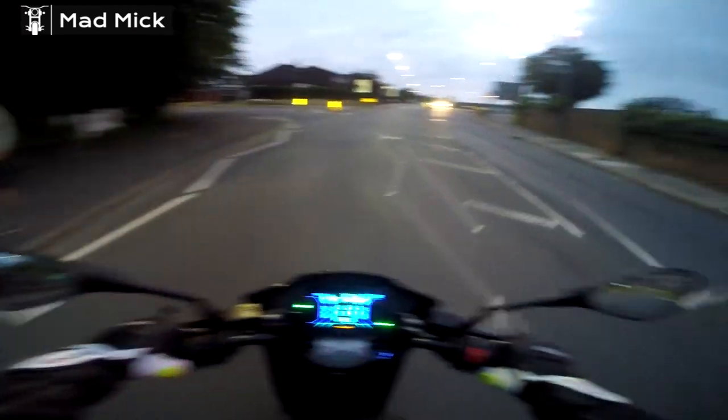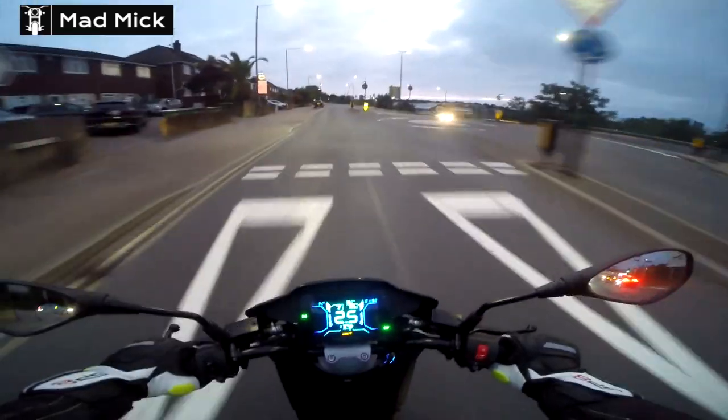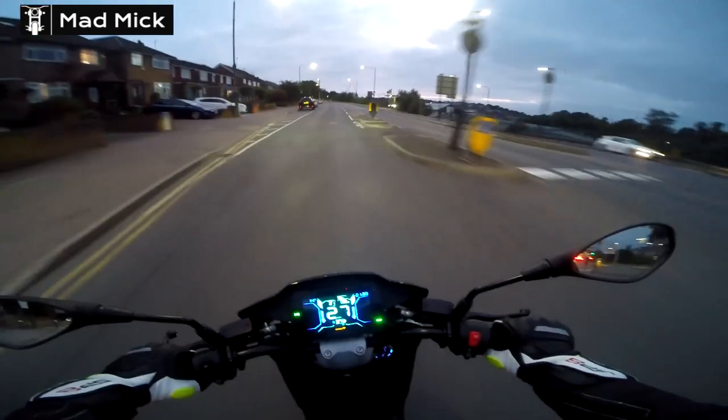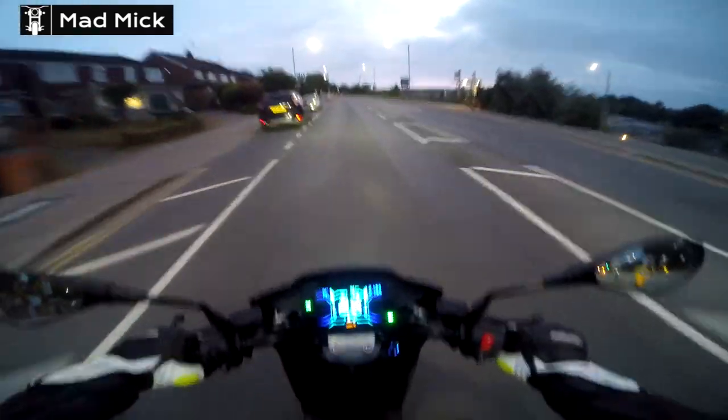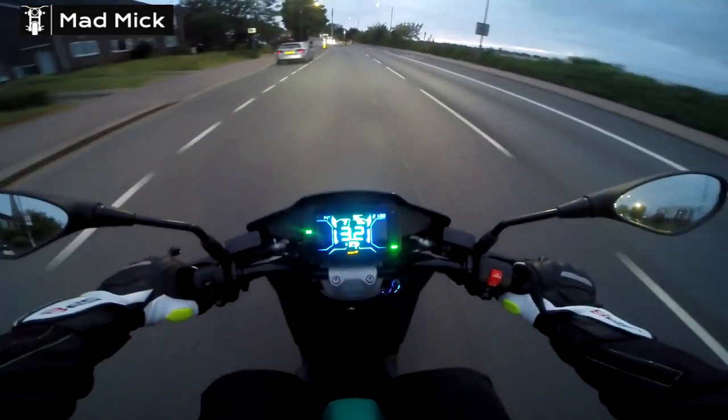I'll put the NIU M Plus Sport up for sale because it's not being used now, and this is obviously a bit faster. It's going to be more fun — not losing as much speed going up hills. So yeah, I'm going to enjoy it.